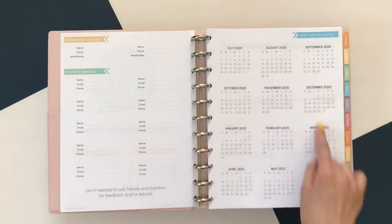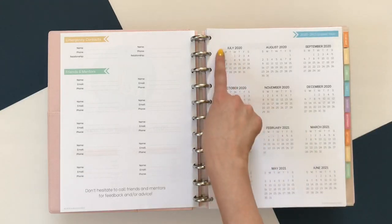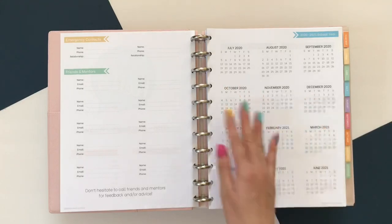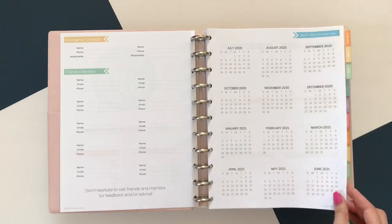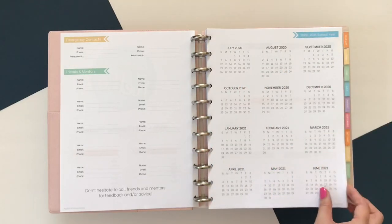Over here we have the academic school year all in one. It starts from July 2020 to June 2021. You can use this however you like. I like to highlight the days that I have off — because teachers always count down to those days more than the students do. I might also highlight some key deadlines for yearbook or things like that.